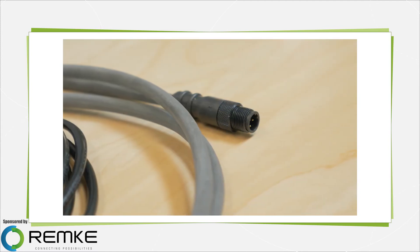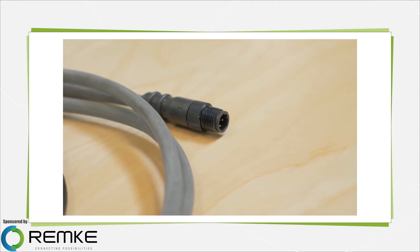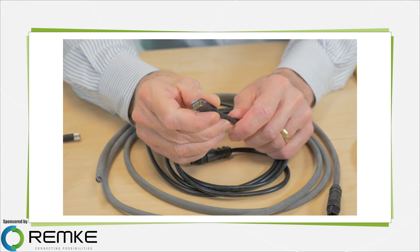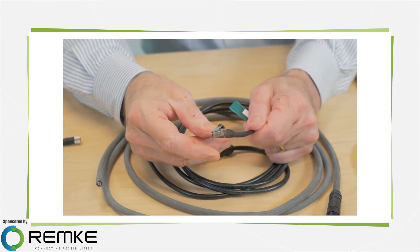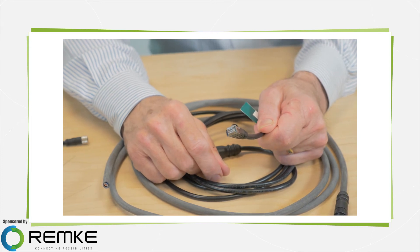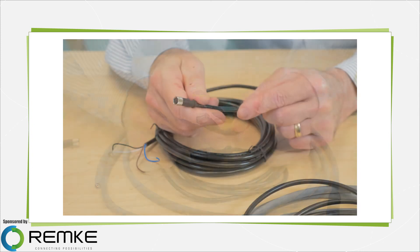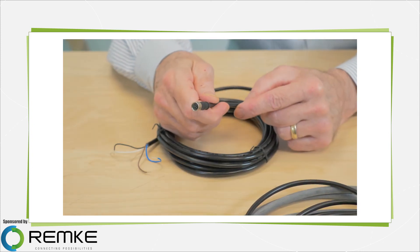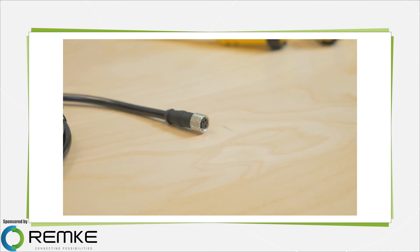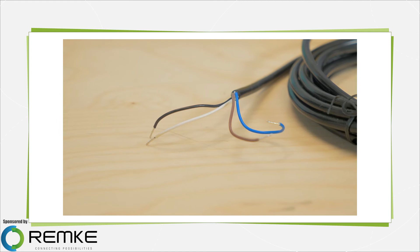These cables are durable and have a good reputation for standing up to a lot of vibration, flexing, oil, and so forth. Similarly, the RJ45 molded connector and cable assembly is designed for 8-pin ethernet connections, where TPE cable shields against EMC interference. This is a 4-pole 8mm Pico-link molded connector, which is often used where there are tight spaces or where you need to accommodate a lot of connections in a small space.